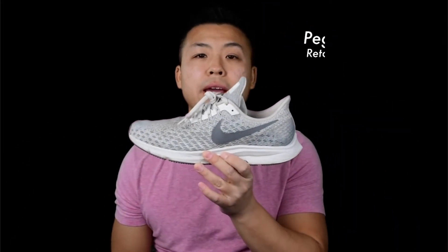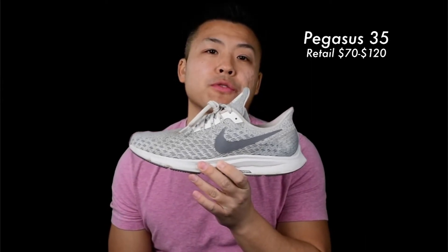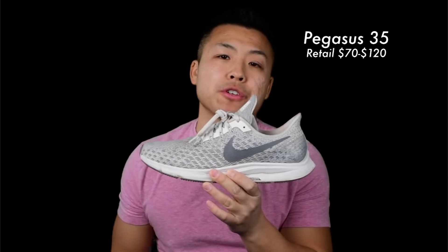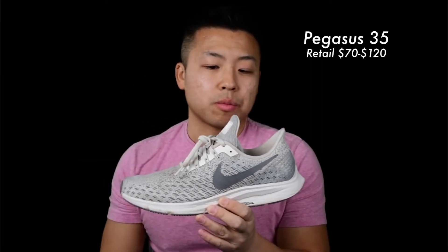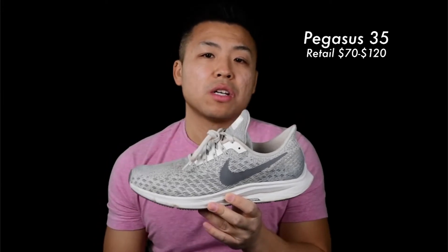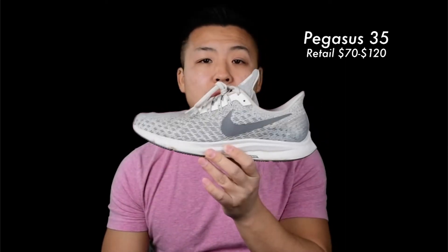First up is the Nike Pegasus 35. This was my first running shoe, purchased for about $120 a couple of years ago. You can probably pick them up a lot cheaper at outlets since the Pegasus 36 is out now. It has a 10mm offset, Cushlon ZoomX foam on the bottom midsole, and padding on the Achilles. It's a great shoe for beginners — I use it for everything from traveling on vacation to running on roads and treadmills. A great all-around starter shoe.